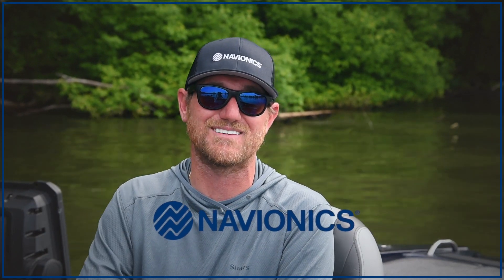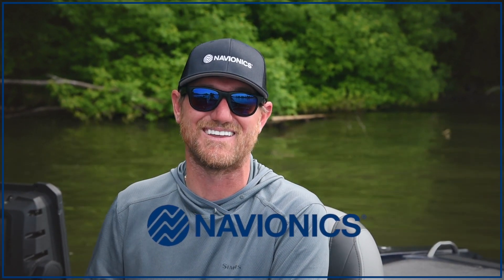For more information on Navionics sonar chart shading, visit their website at navionics.com. Enough talk, time to go fishing — they're biting. Tightlines.